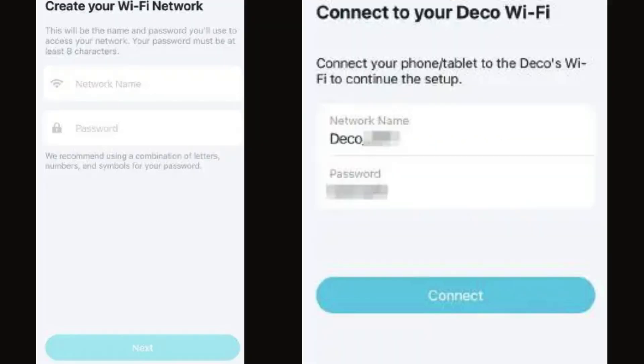Set a network name and a password. These credentials will be used to connect your devices to Wi-Fi. Click Next. Now, connect your phone to the Deco's Wi-Fi network.